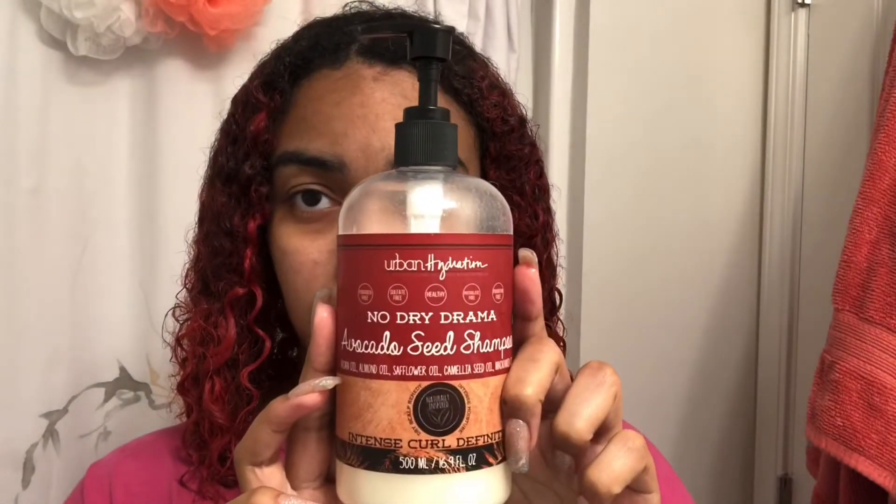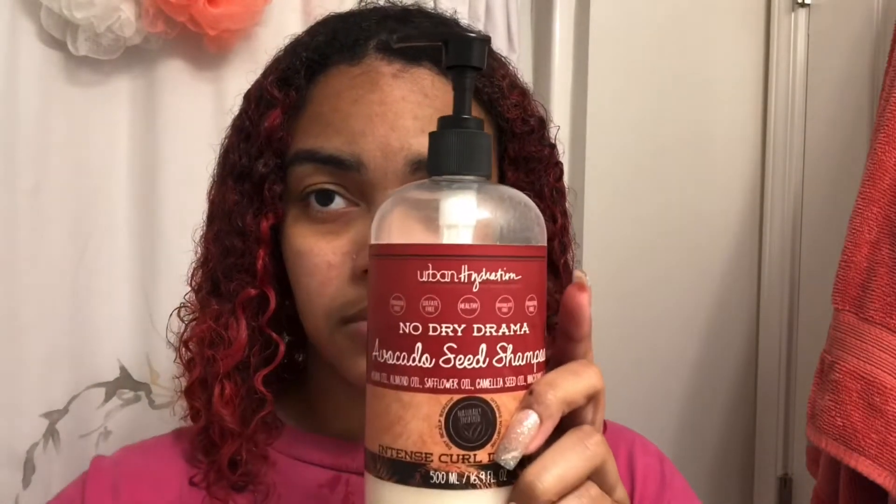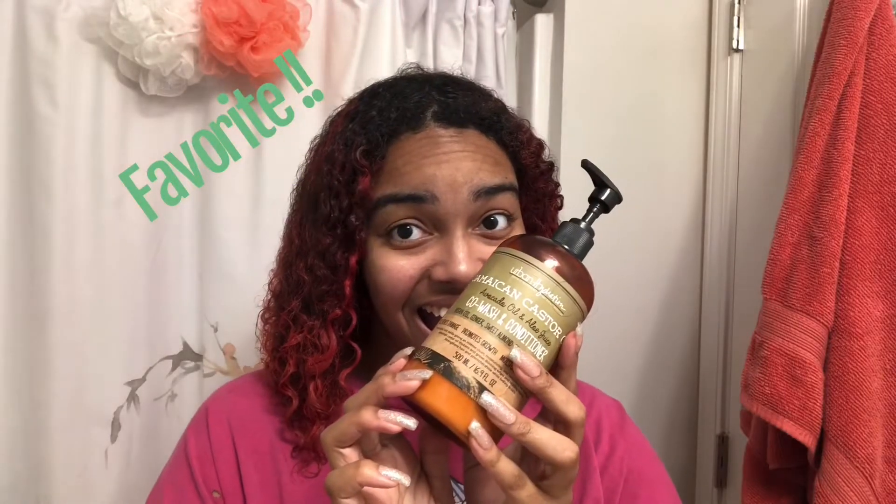These are my tools. I use two different detanglers and I use shea butter — I deep condition with it and I'm gonna be using it to style. That's my go-to conditioner and shampoo, I love it.